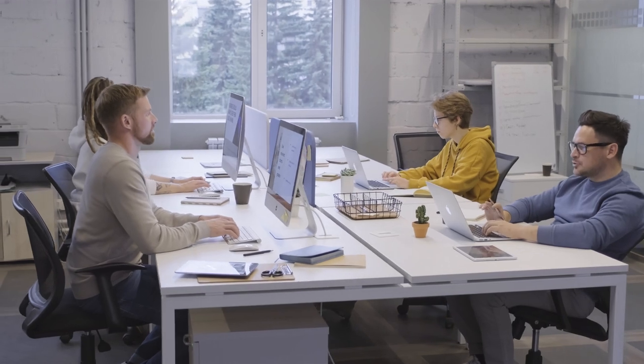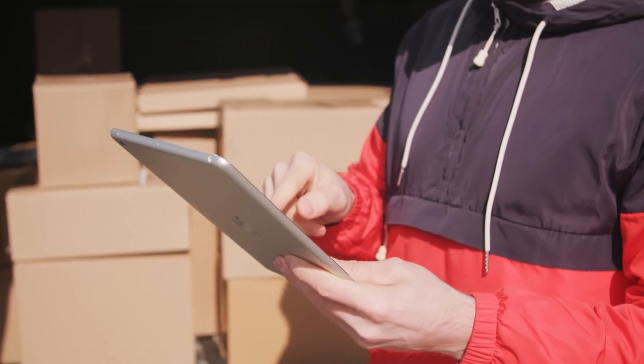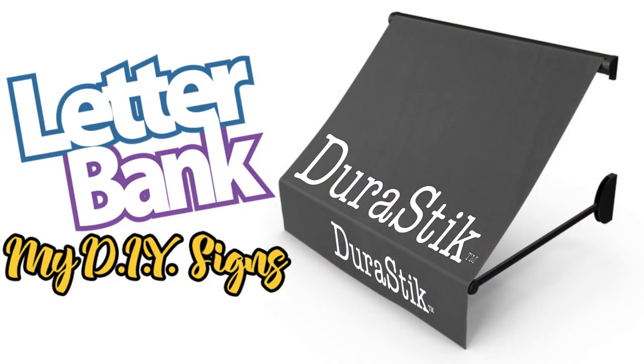We'll do the rest. In usually less than a week or two, you'll have your new cover-up graphic ready to install. Find out more today at mydiysigns.com.